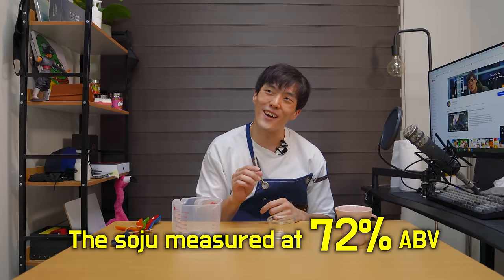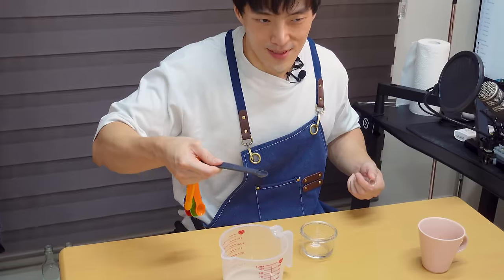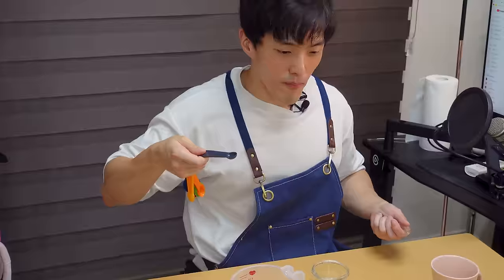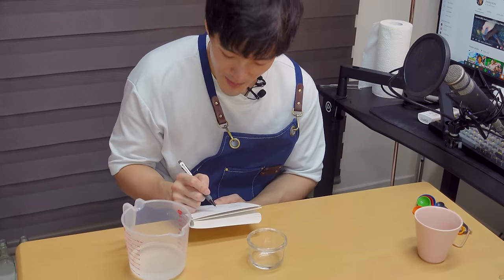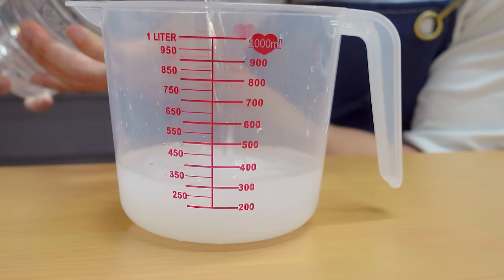The first batch of distilled alcohol contains methanol, which is toxic, so I'm going to throw it away. And now I can start collecting ethanol that's drinkable. After a while, I collected about one cup of my highly pure soju. I measured the ABV — alcohol by volume — and I was baffled by the number I was seeing: 72% alcohol? I kind of find it hard to believe, but I'll drink it. It really is 72%. What surprises me is that it's really high in alcohol, but it tastes really clean. I think I actually made good alcohol. Since 72% is too strong for soju, I decided to add some more water to it.